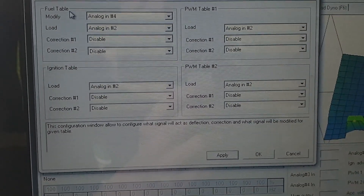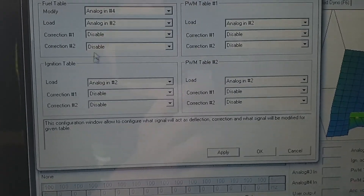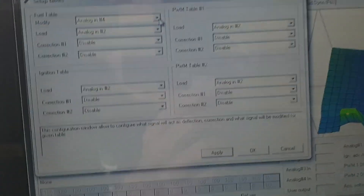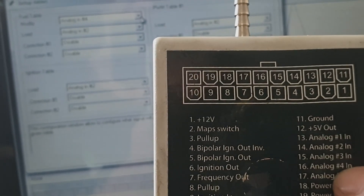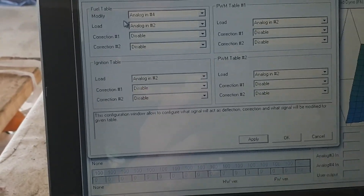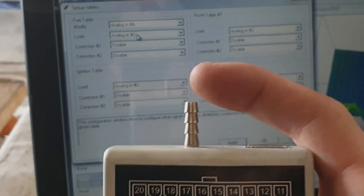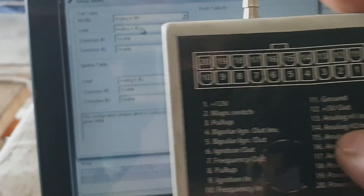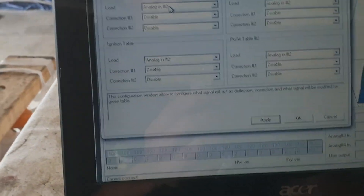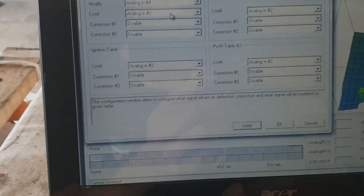Right here is my fuel table and then your ignition table. What I've done here is modify analog 4, which is the MAP sensor signal in, and the analog out is my MAP sensor out from the DET3 to the ECU. So analog 4 is my MAP sensor in and analog out is my MAP sensor out. For the load I'm using the MAP sensor on analog 2 as stated before — because that's the only input it will work with — and this is a three bar MAP sensor. I'm using that one for load because I trust it over my stock MAP sensor when it comes to boost, as mine's only one bar and doesn't see anything higher than one bar.